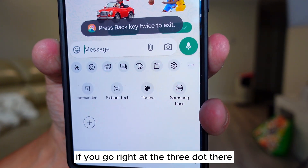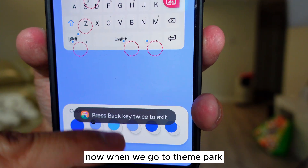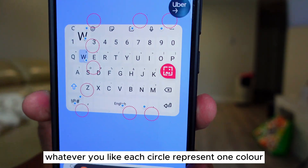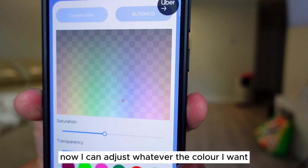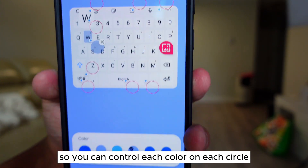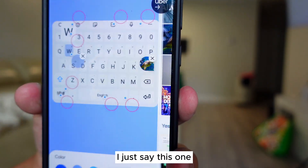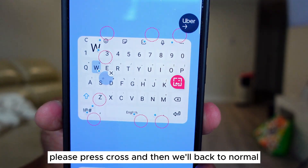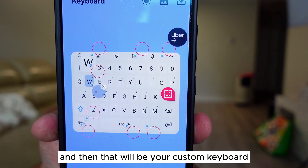Did you know that if you go to the three dots on the keyboard, there's a Theme option? If you go to Theme, it will ask you to open Theme Park. In Theme Park, you can customize each letter by each color. Each circle represents one color — press the circle to adjust whatever color you want, then press OK. You can also select a gallery image to change your keyboard background. If you don't want that, press the X and we go back to normal. When you finish, press Download, put whatever name you want, and that will be your custom keyboard.